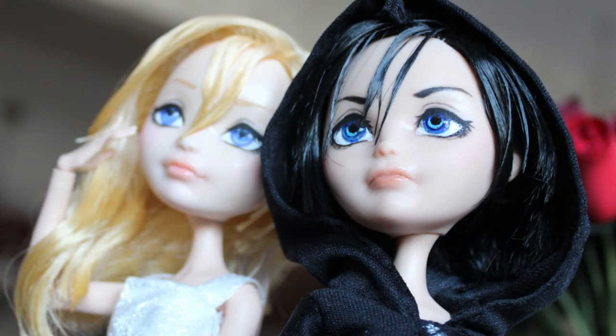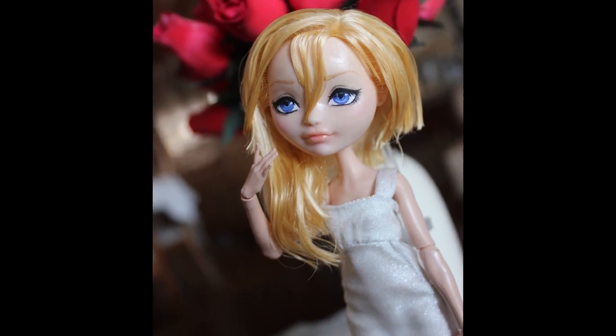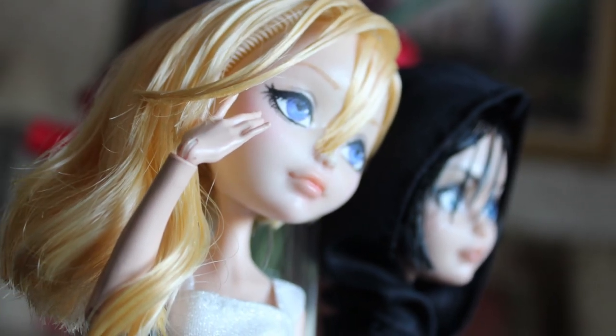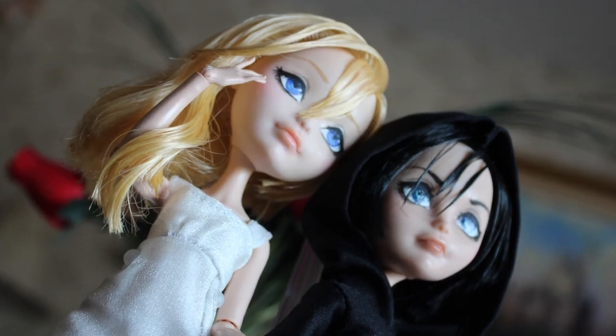Here are some photos of my Xion doll with the Naminé custom doll that I also made. Unfortunately, I didn't film any of her process, so there won't be a whole video on her — sorry! But maybe when I make her custom shoes, because right now she's just wearing the shoes from Apple White from Ever After High.